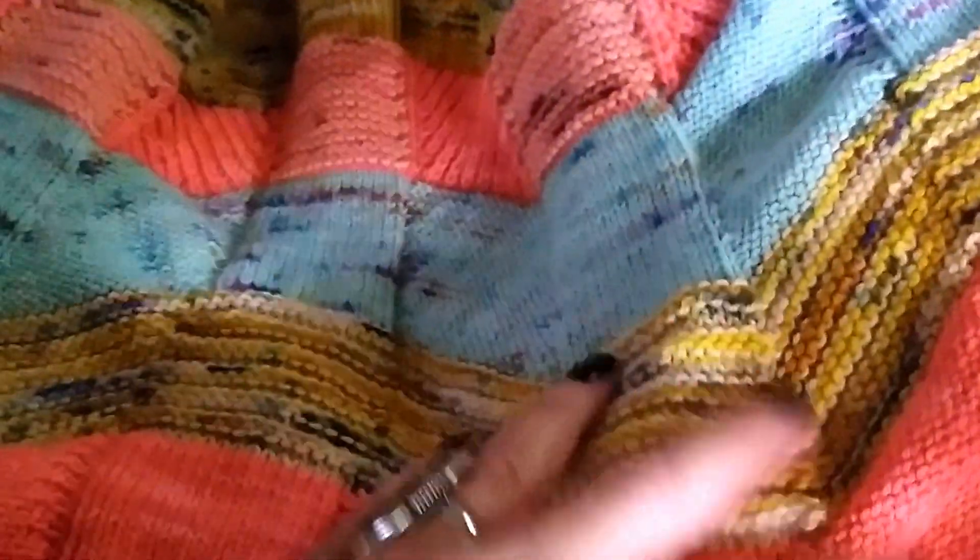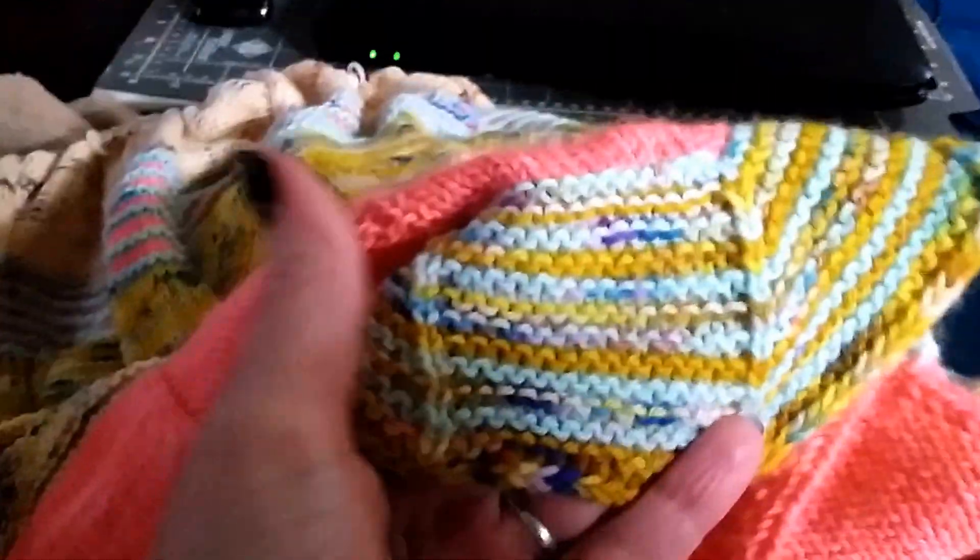I've taken pictures of my mystery knit along that I'm doing with West Knits, but I wanted to do a video because I just don't think you really see in the picture what all is going on, because it's taken from a distance.